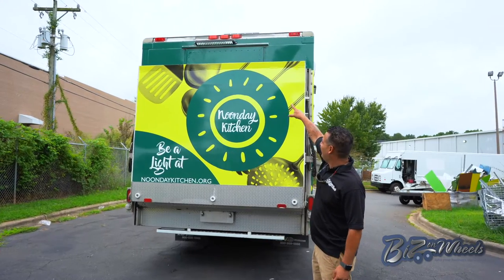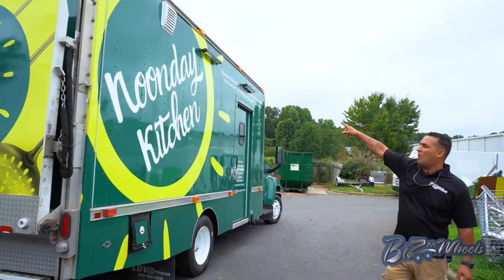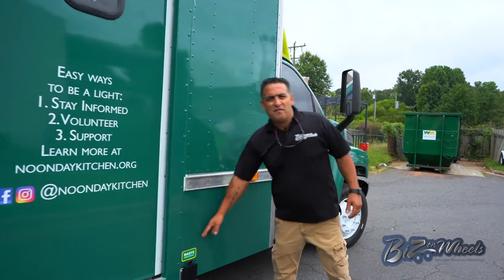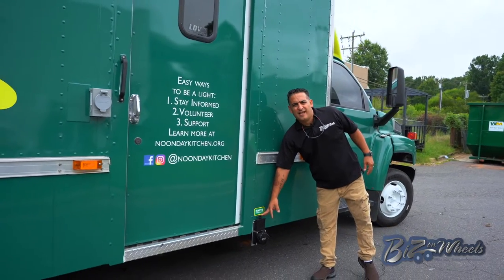These are the rear LED floodlights, and then you have passenger side LED floodlights — one over the door, one over the graphics. We have a waste valve to empty the waste water on this side. The truck is equipped with a 46-gallon waste tank.